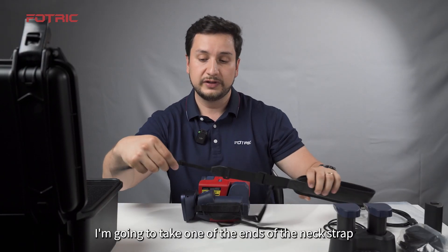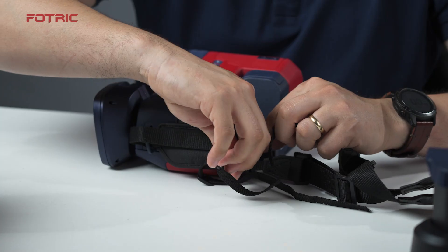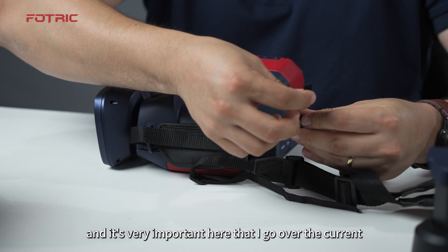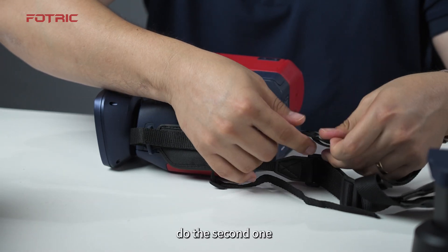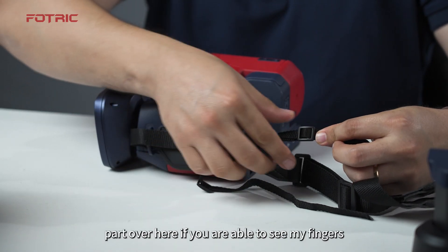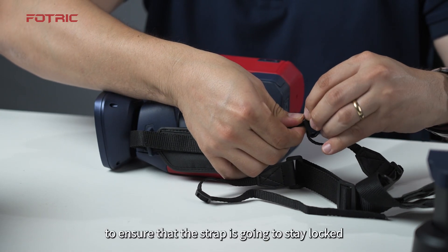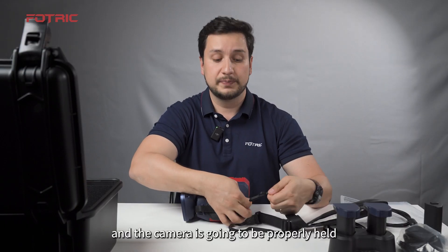Take one of the ends of the neck strap and pass it through the hole, just like threading a needle. It is very important here that you go over the current strap, then do the second pass. The most important part is to bring the strap back and put it over the original one to ensure that the strap stays locked and the camera is properly held.